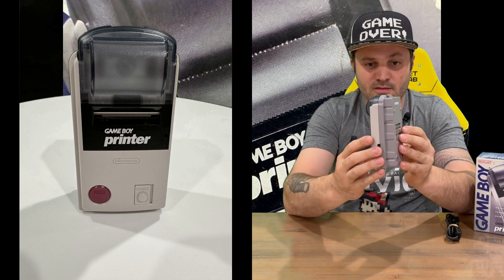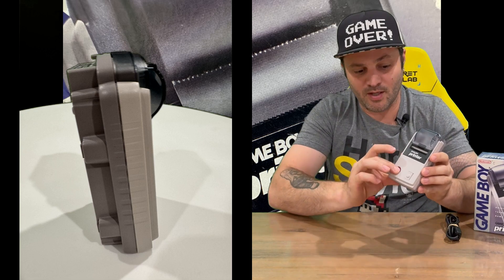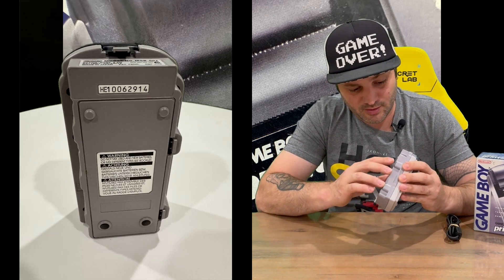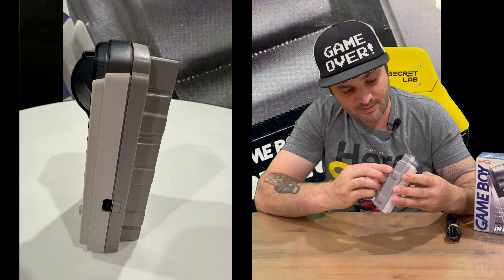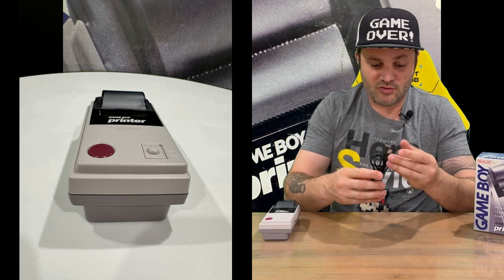So here it is guys. You've got the front, sides, and rear. On the front you've got your feed button and your power on and off. Then on the back you've got your compartment here for your batteries — it takes six double-A batteries, so quite a few batteries unfortunately.